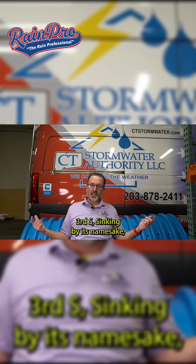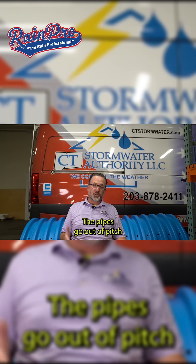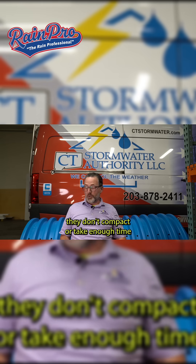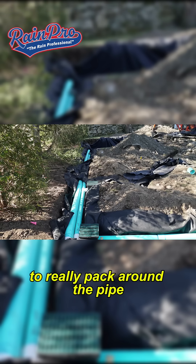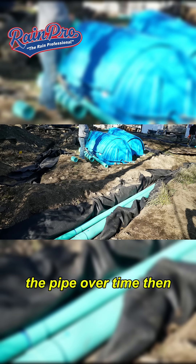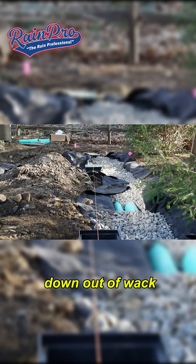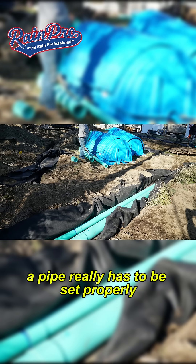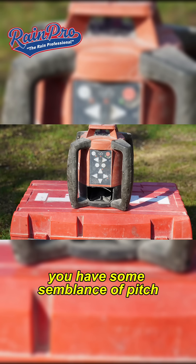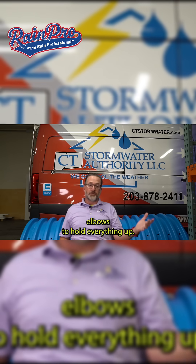Third S: sinking. The pipes go out of pitch because they sink. The reason why they sink is during the backfill process, they don't compact or take enough time to really pack around the pipe, so everything is loosely filled in. The pipe over time then falls because the earth compacts and gravity pushes everything down out of whack. A pipe really has to be set properly, solvent welded, and fixed so that you have some semblance of pitch and can maintain that pitch. Sometimes we use masonry blocks below elbows to hold everything up.